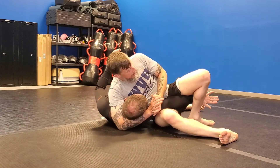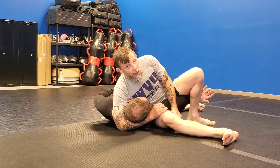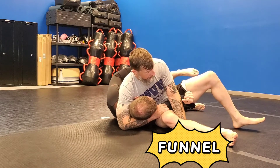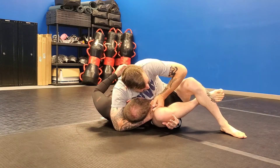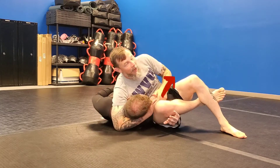Straight back, hip forward. He wants to bring it back — I'm going to create my funnel, and then this goes over top of it. Hook my leg, scoot back, pull his head away, pop my hip up.